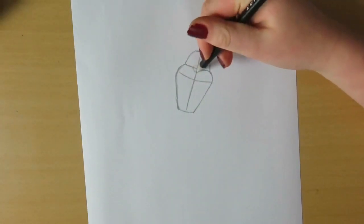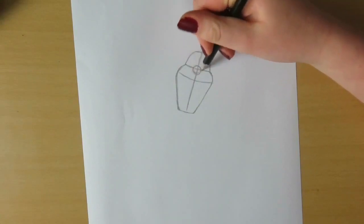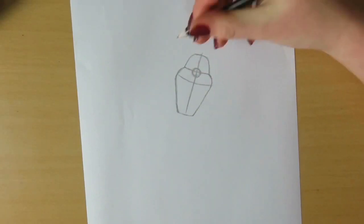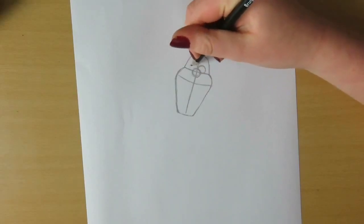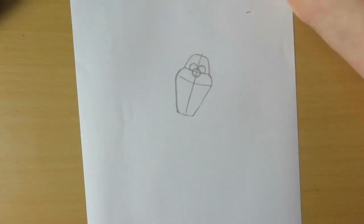Next I'm drawing his nose and his eyes. Just draw three small circles in the center of his face, kinda like a Mickey Mouse shape.